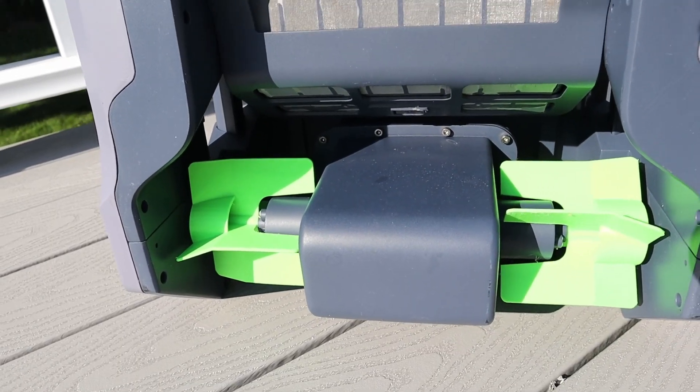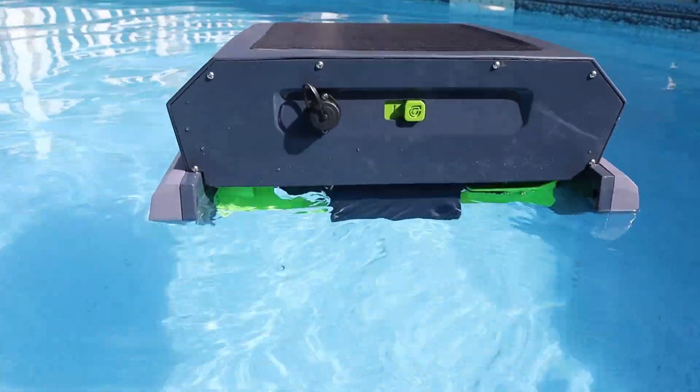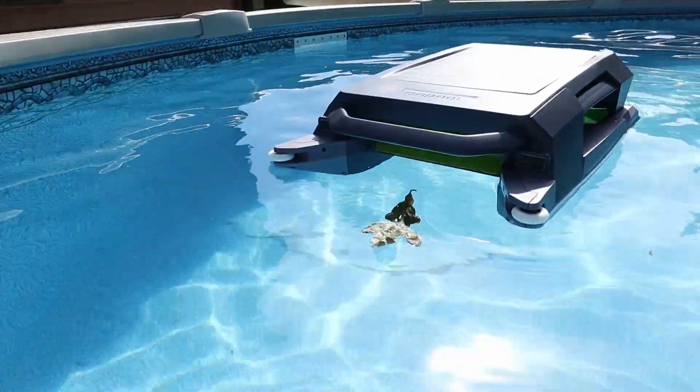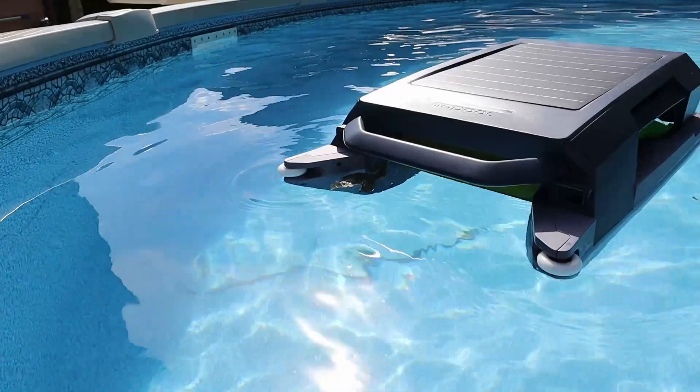The way it moves around is it has two rear independent propellers which push it forward or in reverse, while it has a front propeller that constantly moves to pull debris into the basket.